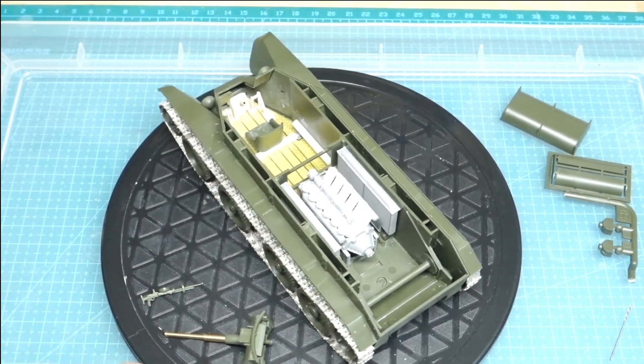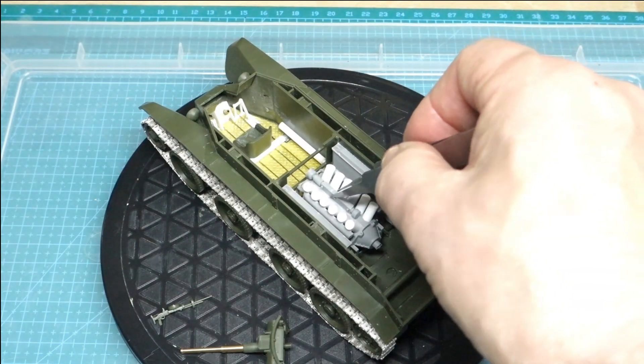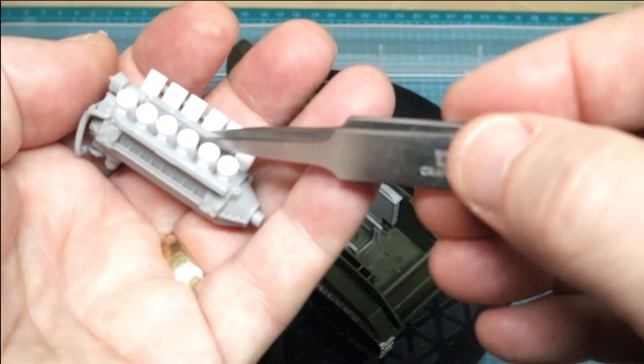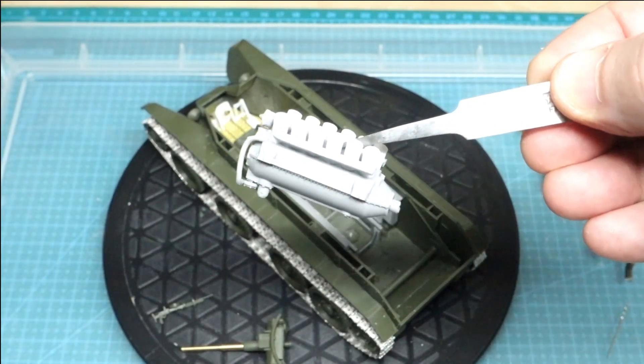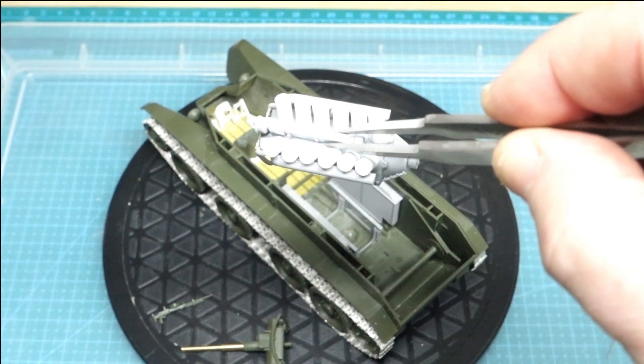If I take the engine out, you'll probably see what I've done, and I'll show you the engine a bit and what I've modified. There you go — so that's the engine I've actually worked on. The cylinder heads are made out of plastic solid rod.